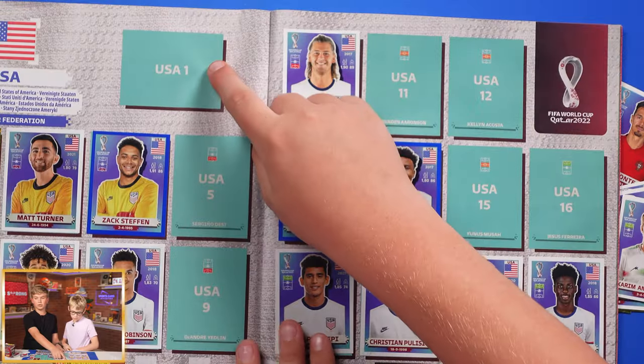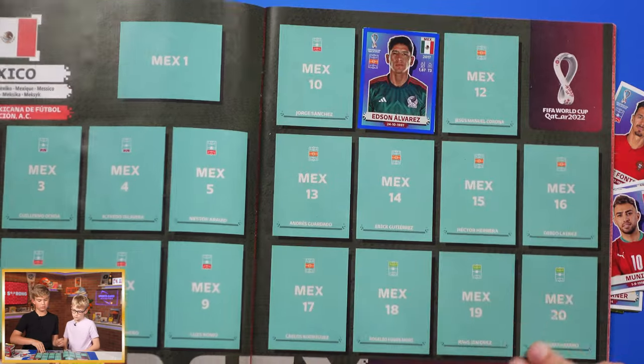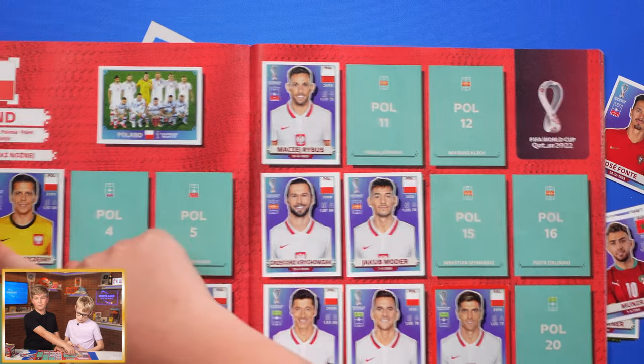Something I think is really cool is the whole team has their logo, which is always gold — I think that's really cool. And then up here should be their team picture. Right here, see — it's their whole entire team. But for this one I haven't found their logo yet, so I'll need to open more packs to find it.